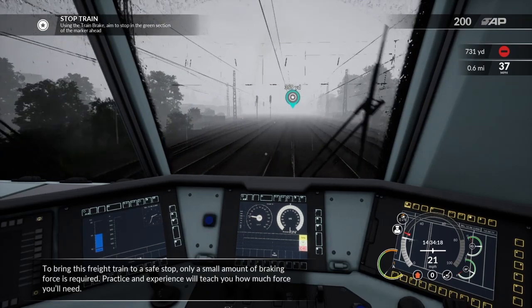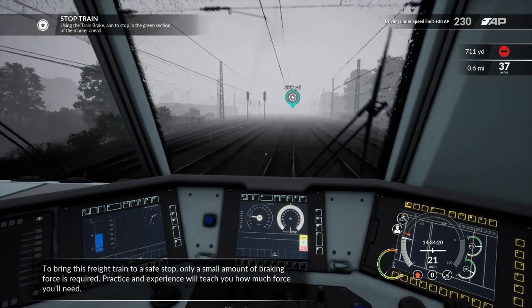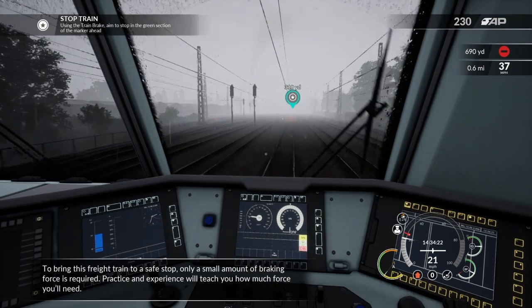To bring this freight train to a safe stop, only a small amount of braking force is required. Practice and experience will teach you how much force you will need.